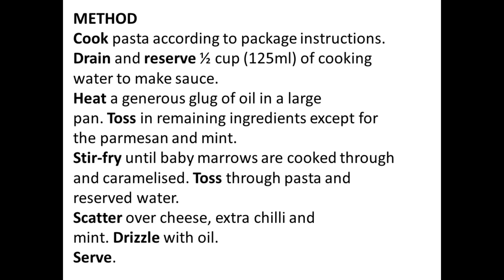1 packet which is 300 grams baby marrows, sliced. Grated peel and juice, which is 60 to 120 ml, of 1 to 2 lemons. Parmesan for serving. Handful mint roughly chopped for serving.